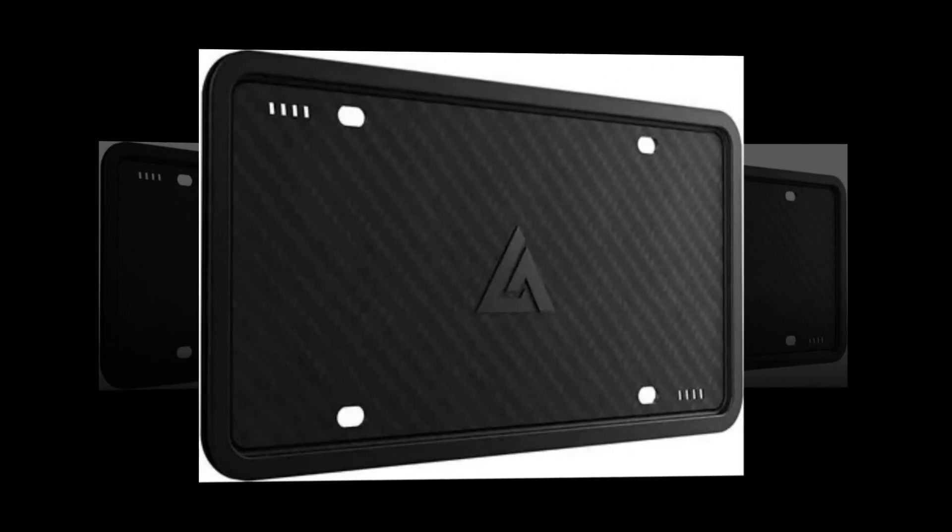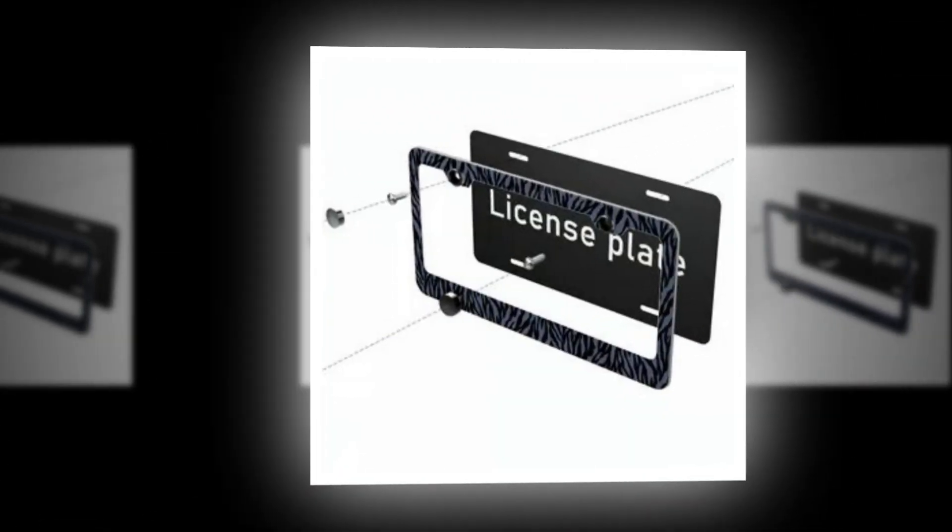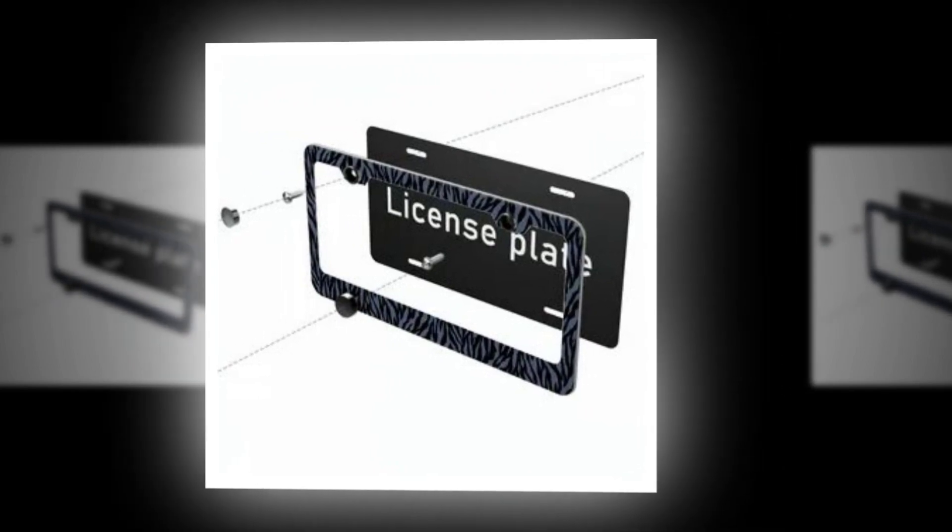Completely street legal, this automobile license plate frame won't cause you any problems since it doesn't impede any license plates or stickers. You can stop worrying about being pulled over by the cops.